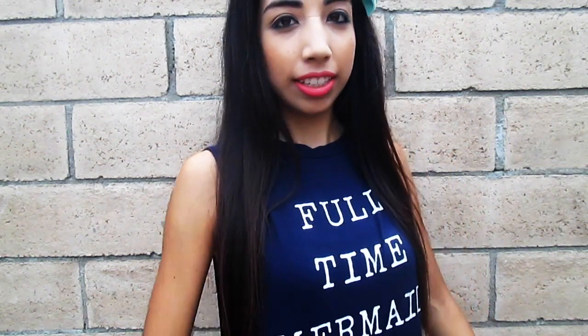So I love mermaids. They're so magical and pretty. And I'm wearing my favorite mermaid shirt — it's full-time mermaid. Because I am a full-time mermaid and you guys could be mermaids too. I'm going to show you some mermaid inspired DIYs that are easy and super fun to do.